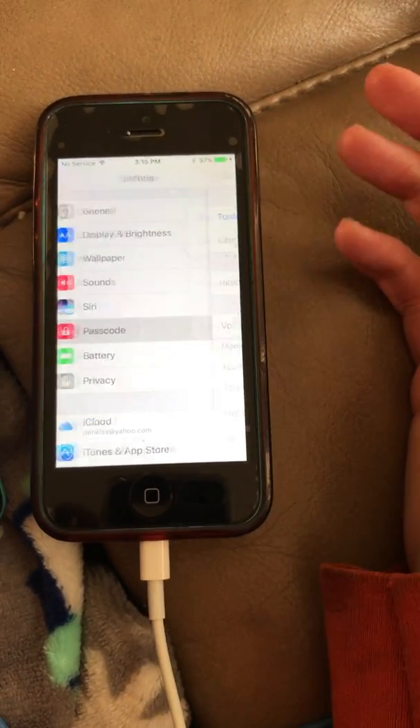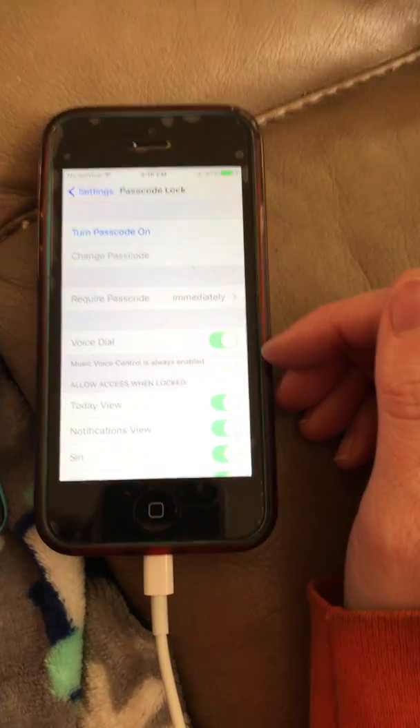And that's also how you can turn it on if you really feel like you need a passcode. I hope that helped. Thank you for watching.